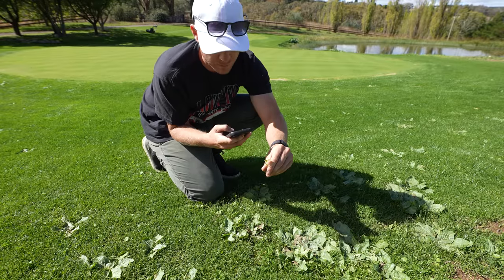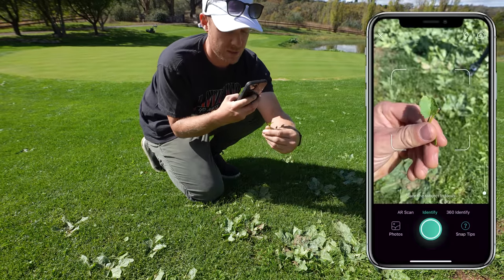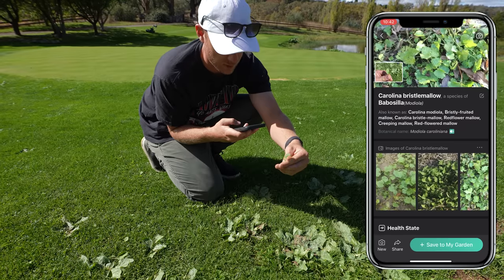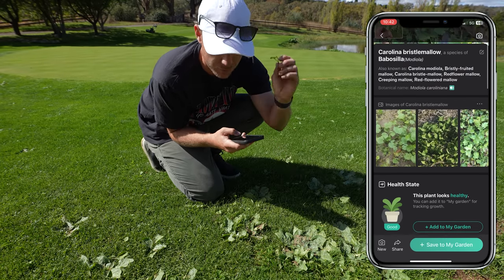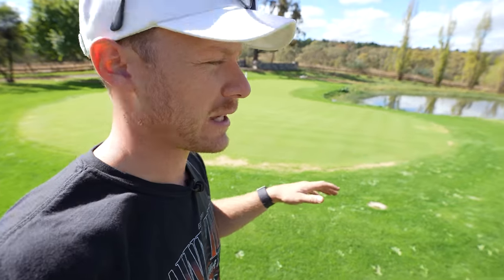Now let's see if it works on the mallow. Best to get a photo with a seed head or flowers if you can find any. Mallow - bristly fruited mallow, creeping mallow - it figured it out. It's a really handy app to help you figure out what types of weeds you've got, especially your broadleafs.